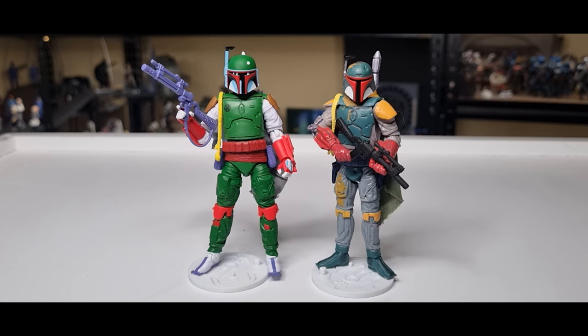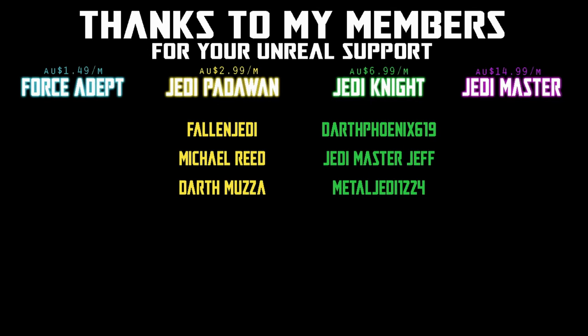Thank you very much for watching — I appreciate you checking it out, I hope you enjoyed it. Let me know what you think in the comments below. We'll be back with the Death Lies and Treachery version, so stay tuned for that one. Until then, may the Force be with you always. We would be honored if you would join us.